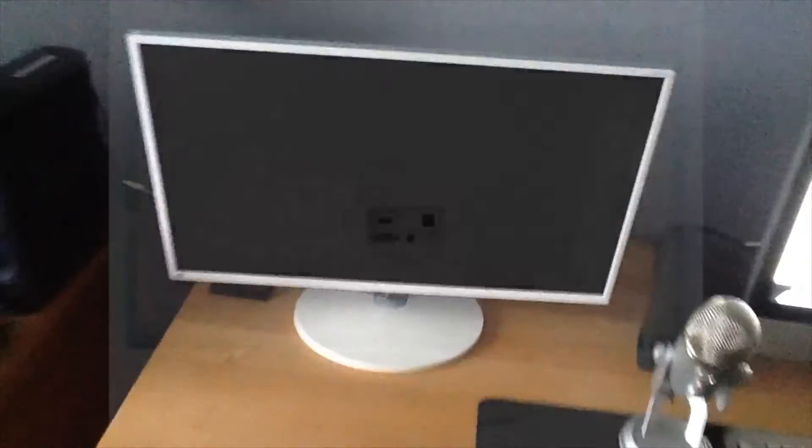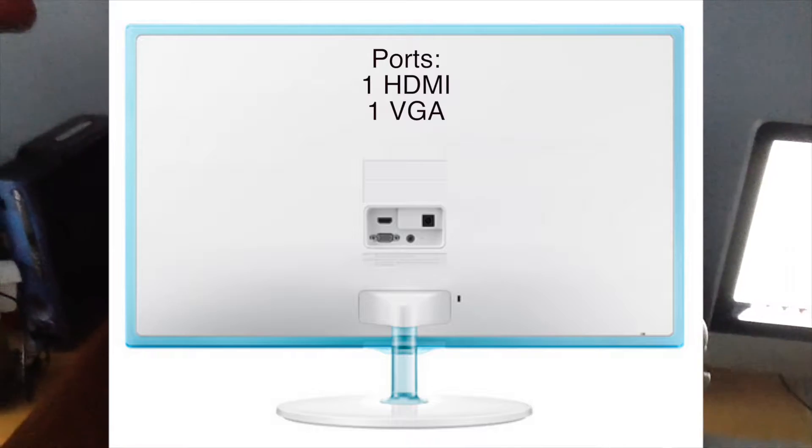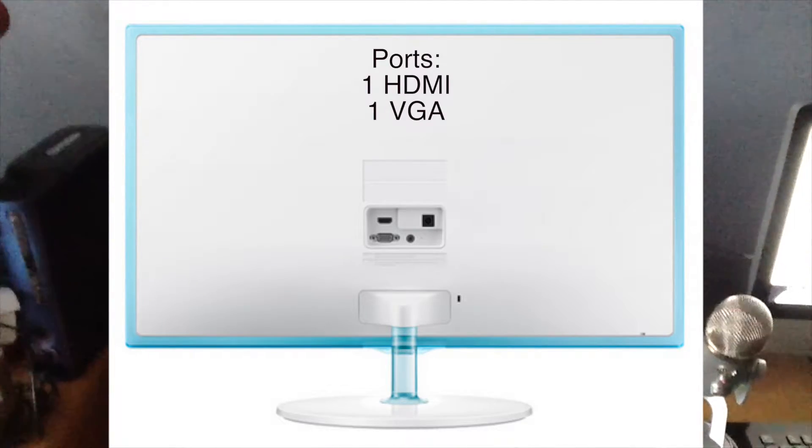I'll pop up a picture of what the back looks like because it's a little hard to see there. I mainly use this for my Xbox One — it has an HDMI in the back, and I know it has some other ports for computers and stuff.